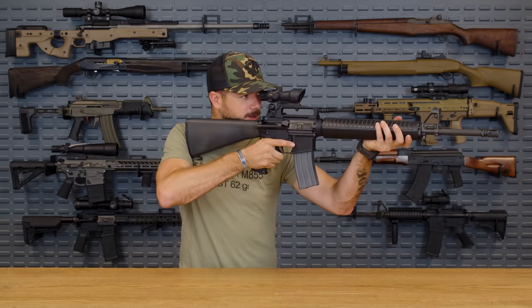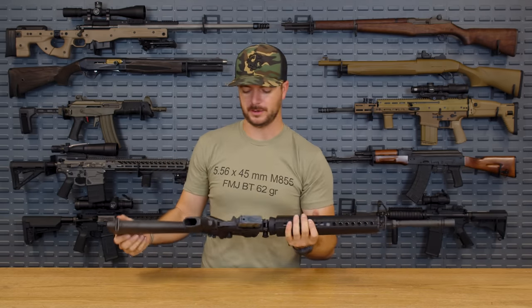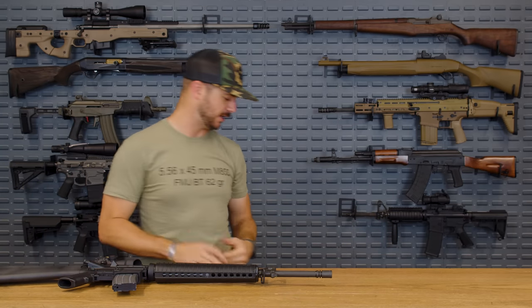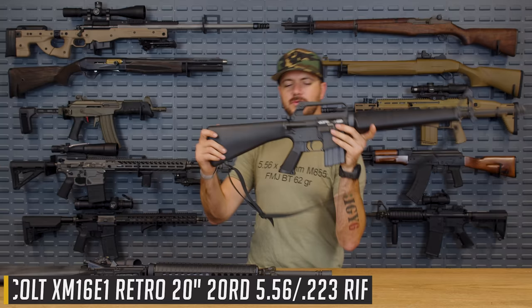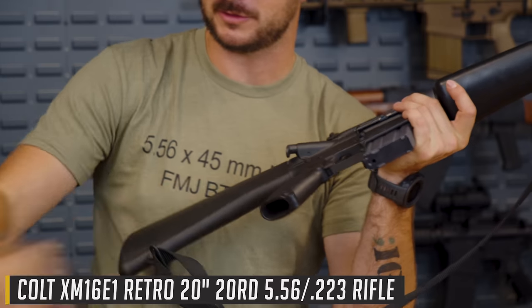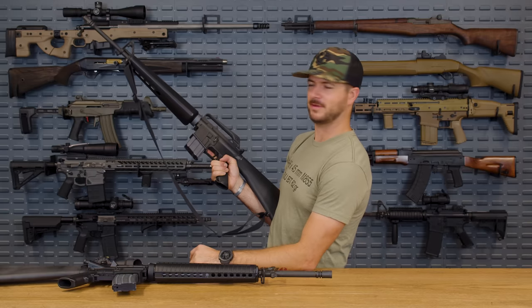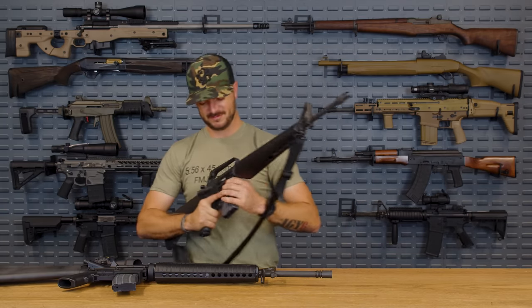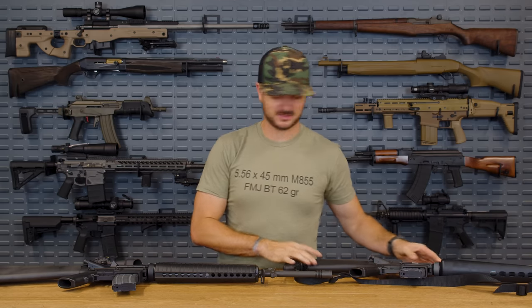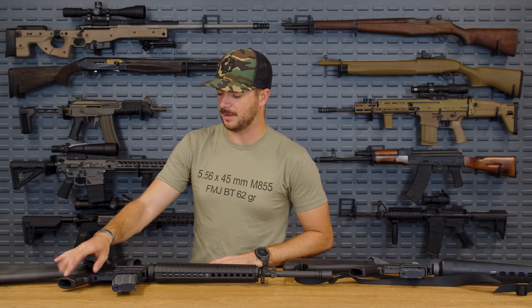I don't know of anybody that actually really enjoys the A2 grip. Even in the early iteration of the M16, let's go to the A1 here — it was better. It's ultimately the same thing but minus that little finger tab, right? This is actually more comfortable; it's a little bit slimmer, not as bulky. It's not like I can't shoot with the A2, but I prefer something else with better texture, better ergonomics, and maybe a better material.